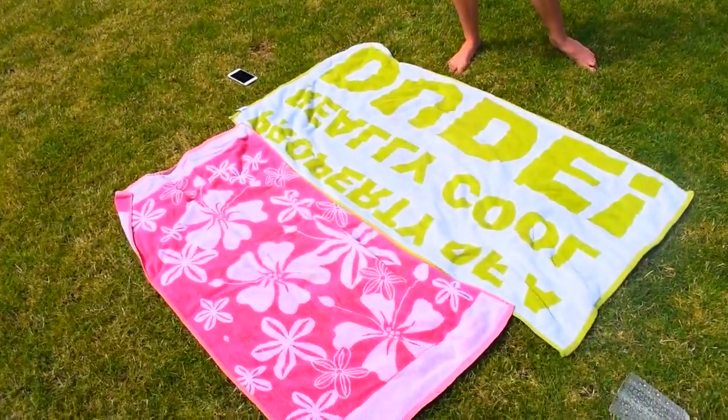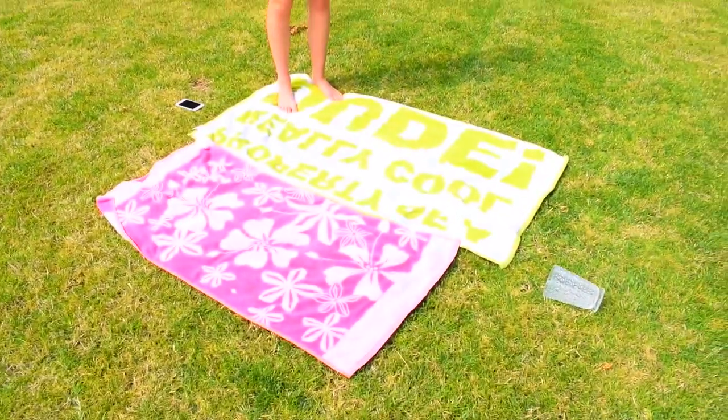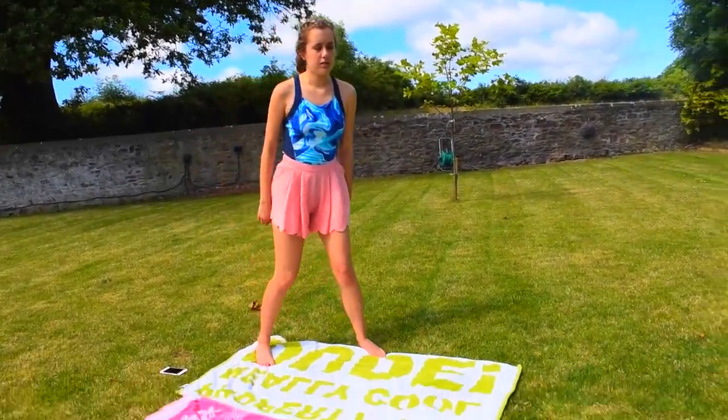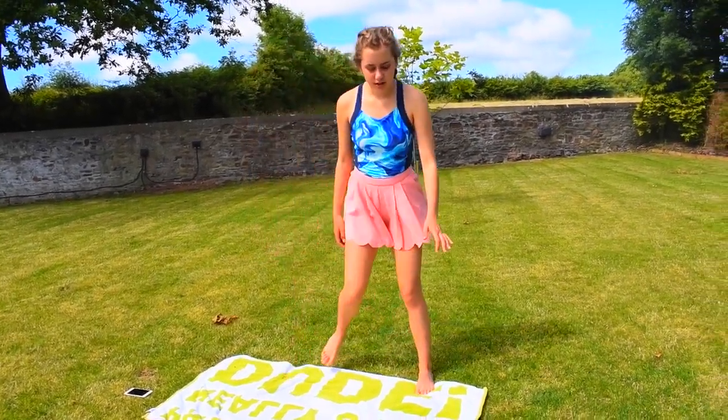One thing that you can do in the summer — something that I like to do — is some yoga. If you don't have a yoga mat, just use a towel, or you can do it inside on the floor. You can do it anywhere. Just go on Google Images and look up yoga activities, and I really like to do the ones that are like standing up, so you can do like...